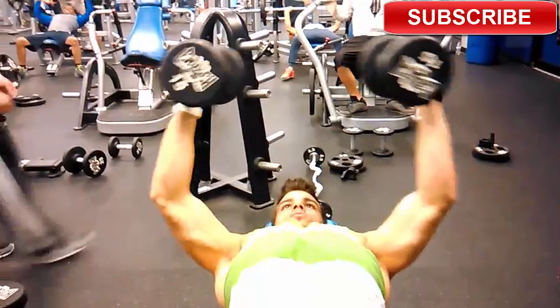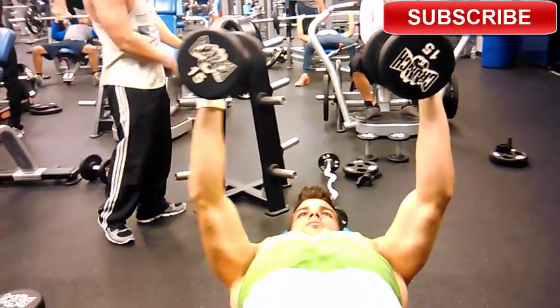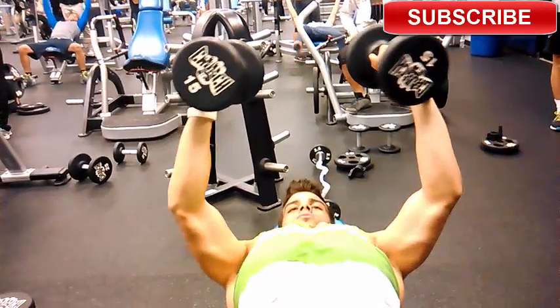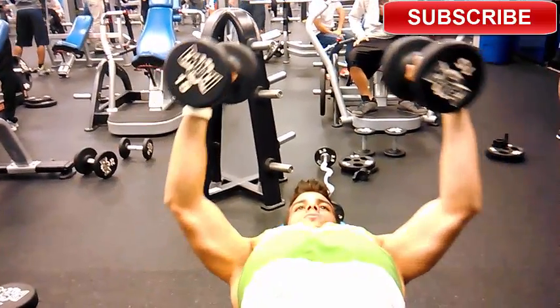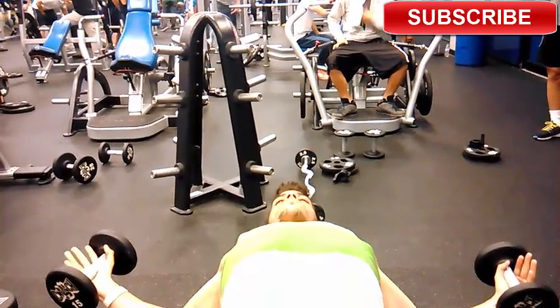I make sure I get a deep stretch, go all the way up, contract, and all the way down. As I go down I inhale, and as I inhale my chest inflates, letting me get a bigger stretch on the muscles before I get a nice big squeeze when I go back up. It feels so good.